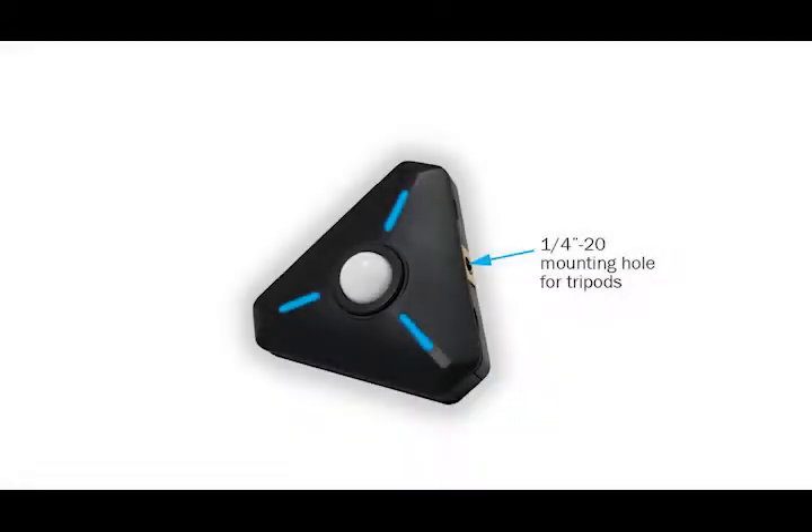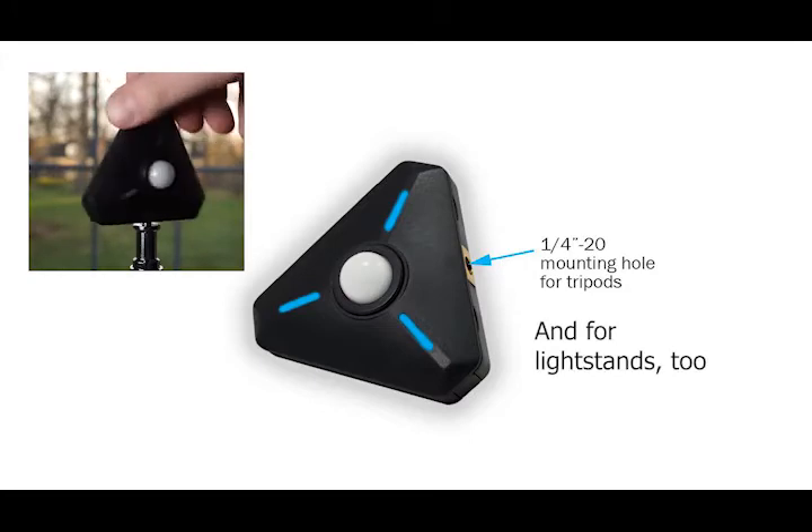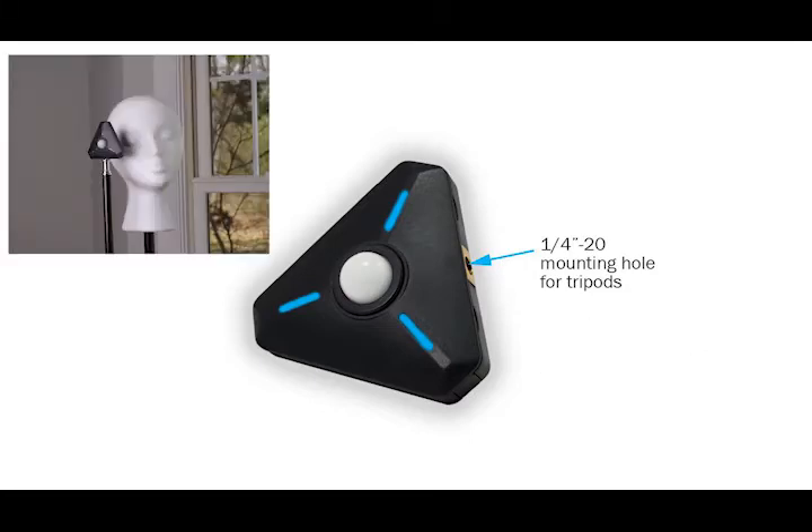The quarter-twenty threaded mount is great for attaching the meter to light stands and tripods. Then you can place the meter next to your subject while you work on your lights.